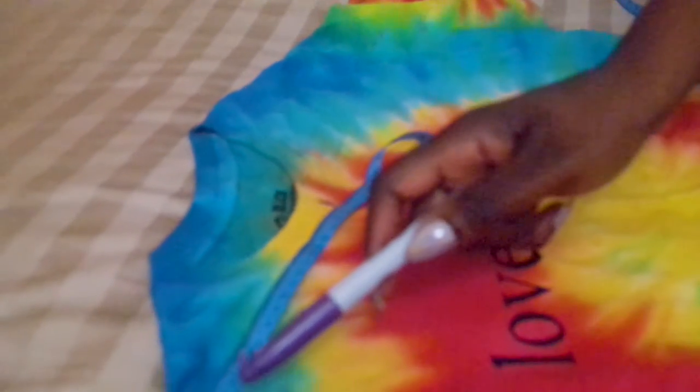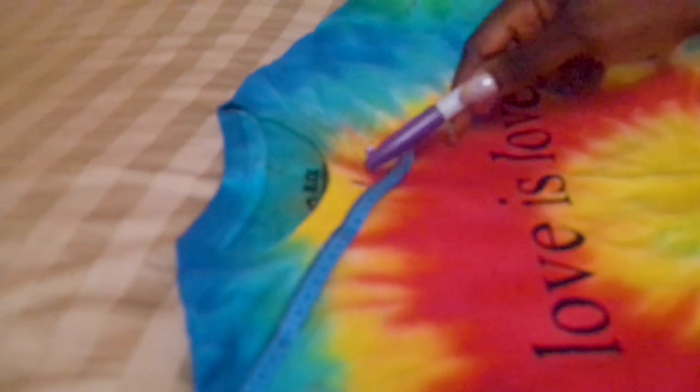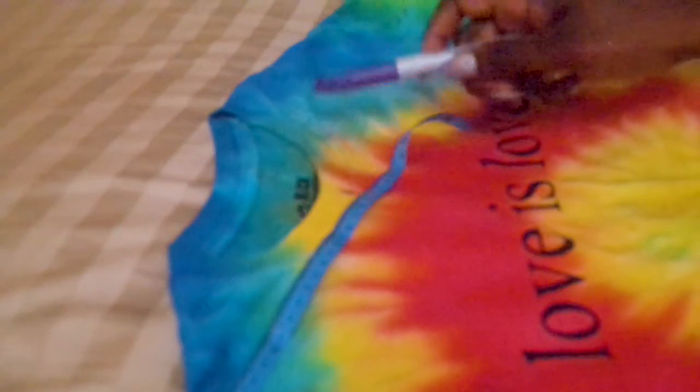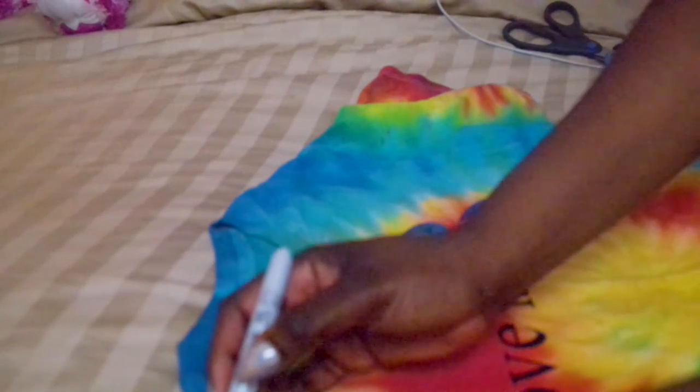From here, zero, to this little mark that I marked, it's going to be 20. And what I'm going to do is mark on the inside right there. So from here to here, we're going to cut.